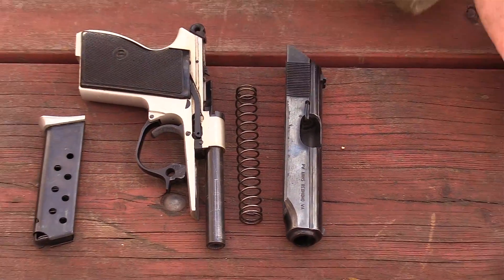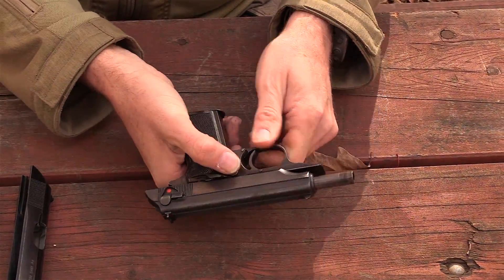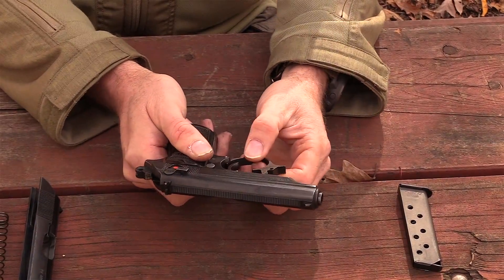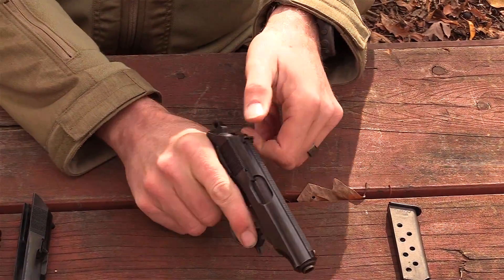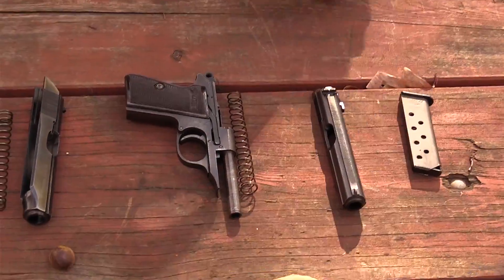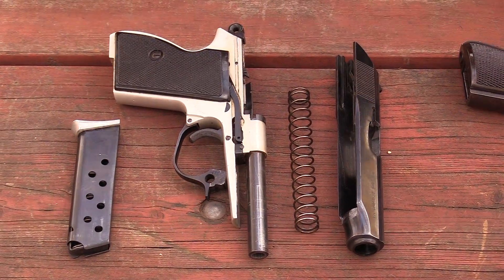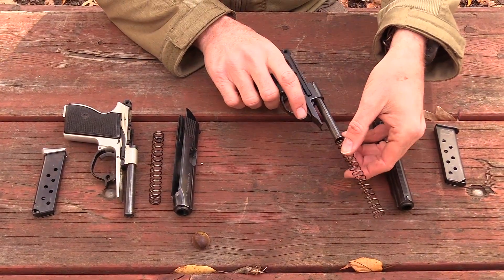Just pull the slide rearward and slightly pull up and it comes apart — a very simple design with a fixed barrel blowback and spring around the barrel. There you have the FEG AP field stripped. Now let's take a look at the Walther — same thing: locks open on last shot fired, magazine release drops the magazine. Note that the magazines are not compatible; we've already tried that. Pull the trigger guard out, let it set off to the side, pull the slide to the rear and it comes apart. The two guns are nearly identical, both chambering the 7.65 Browning, or .32 ACP.